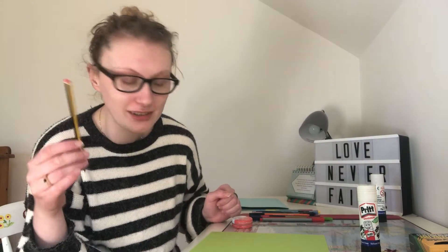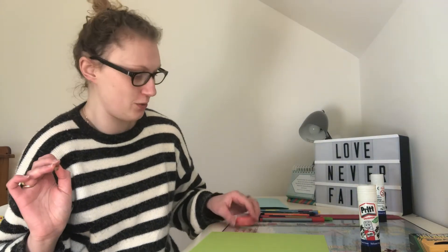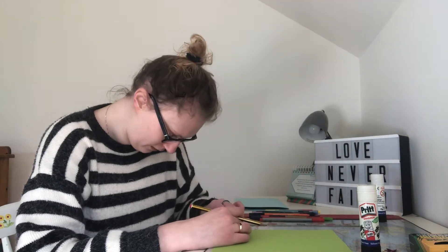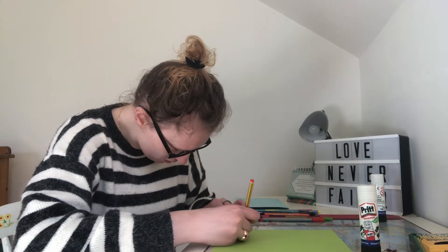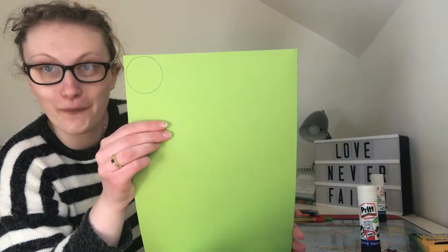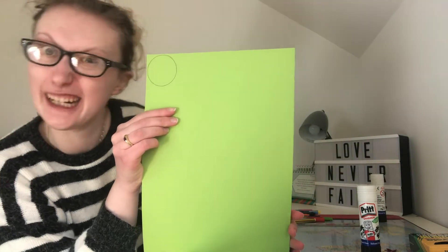Step two is drawing your design — anything you're gonna put on your card. Today I'm going to draw some peas, as you saw in the card at the start. I need something to trace around because I'm not perfect at drawing circles, so you'll need a pencil and something to trace around. I've grabbed a Vaseline lip balm because it's circular and perfect for drawing. I'm going to use my piece of green card and trace around the circle — there we go, a perfect — well, nearly perfect — circle!